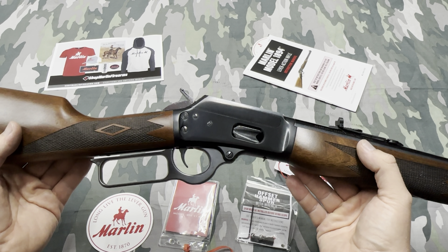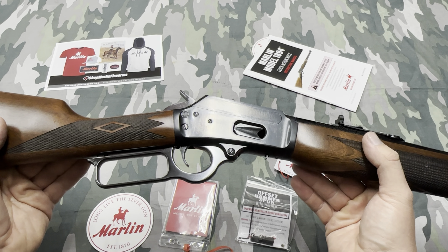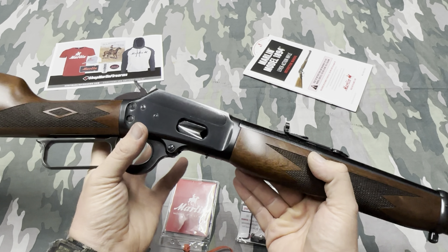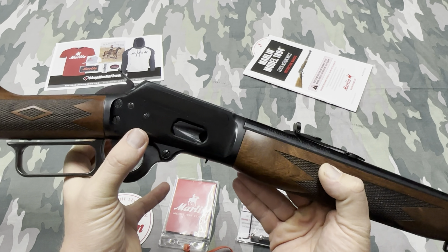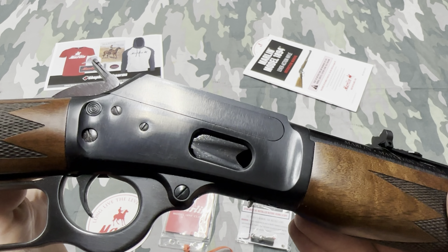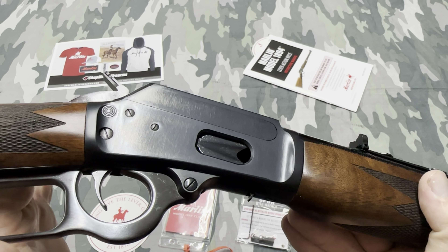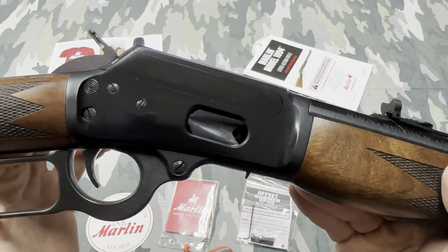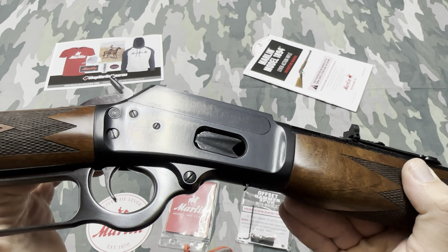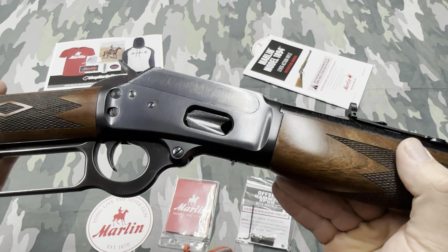One screw was not loose, but I'll get to that in a minute. They weren't negligently loose — nothing bad would have happened, you could have shot the gun — but they needed about a quarter turn to be tight. I got those tightened, then got a smaller screwdriver to check another screw and wound up scratching the receiver. You can see that little dent there.